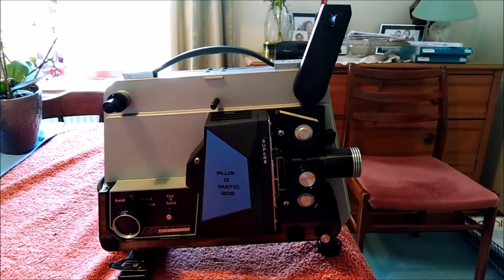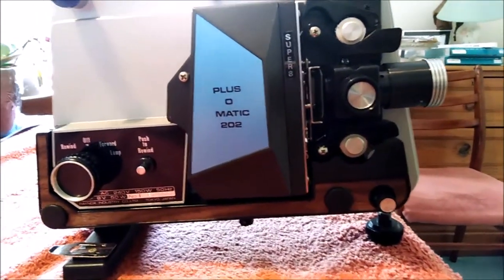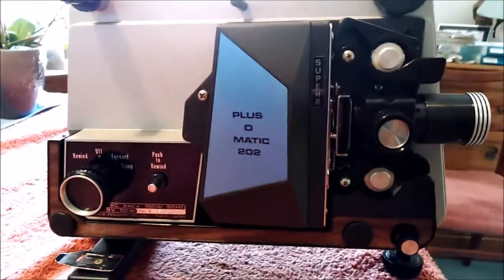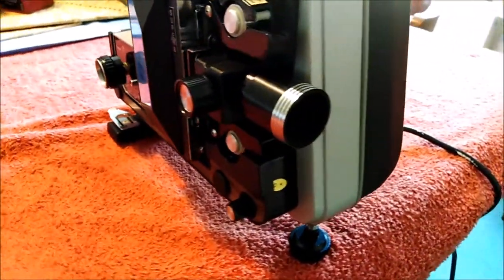Yesterday I went to the car boot sale and picked up this Plus-O-Matic 202 8mm and Super 8 projector, which I've brought over to my parents' because there are loads of old cine films kicking around on reels here. They haven't done anything with them and we have no idea if their projector still works because they've been through a few.